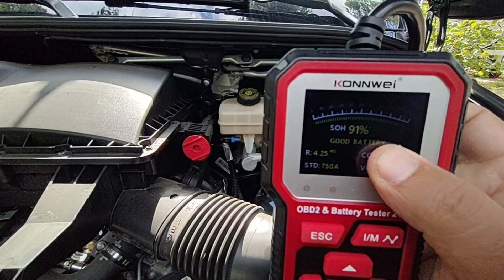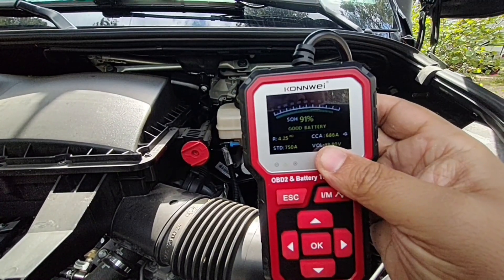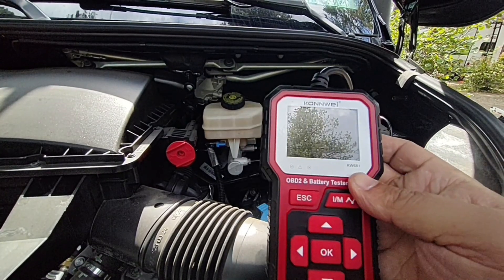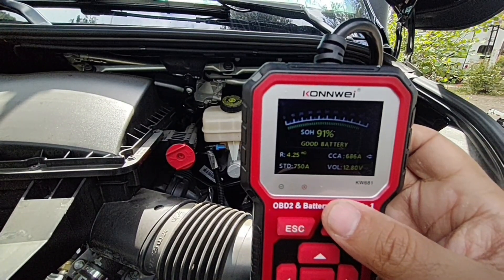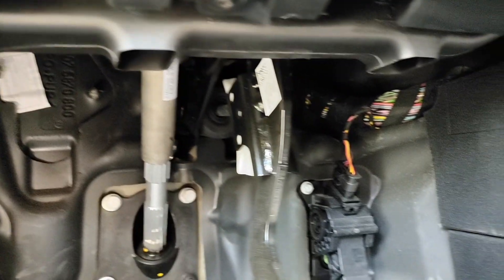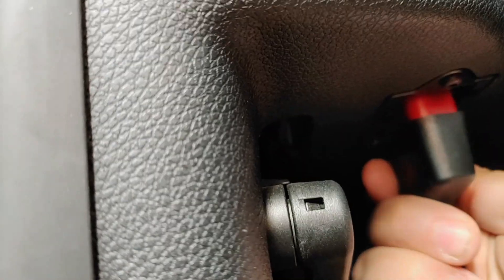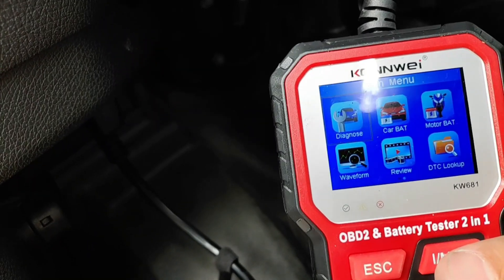The results show roughly 686 cold cranking amps available and a voltage of 12.8 volts. My battery isn't at 100% charge, which is accurate because I've been camping for a few days using the vehicle's electronics. This seems accurate, and the only way to get a really thorough battery reading is with a load tester — I have several videos on that — but if you're looking for a two-in-one device this may serve the purpose. To use the OBD2 reader, grab the connector, look under your driver's side footwell, and plug it in.